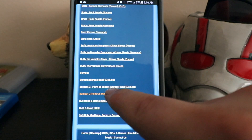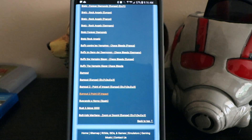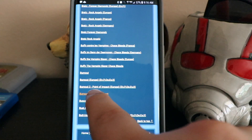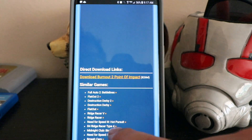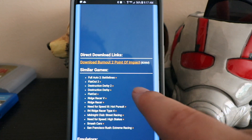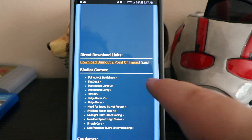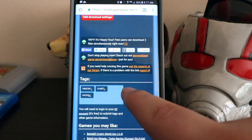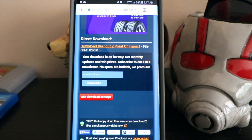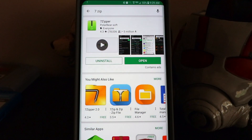The game I'm looking for is Burnout 2, just because it runs really well. Keep scrolling and download the same game that I have. As you can see, it's a rather large file, so it might take a little bit to actually download — just be patient. Click Download Burnout 2. While that's downloading, you'll need an app to open .7z files, so go to the Play Store and search for 7Zipper. That's the one that I use. Download and install that.